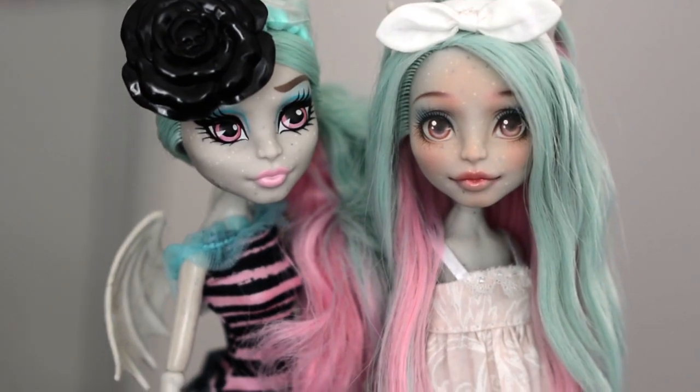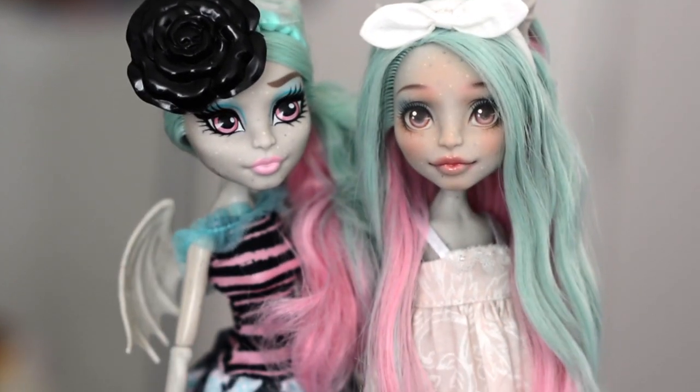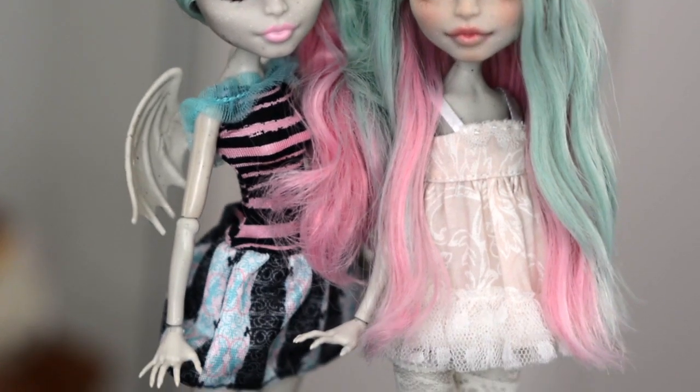And just because I'm crazy I had to get another Rochelle. This way you can see the original next to my custom.